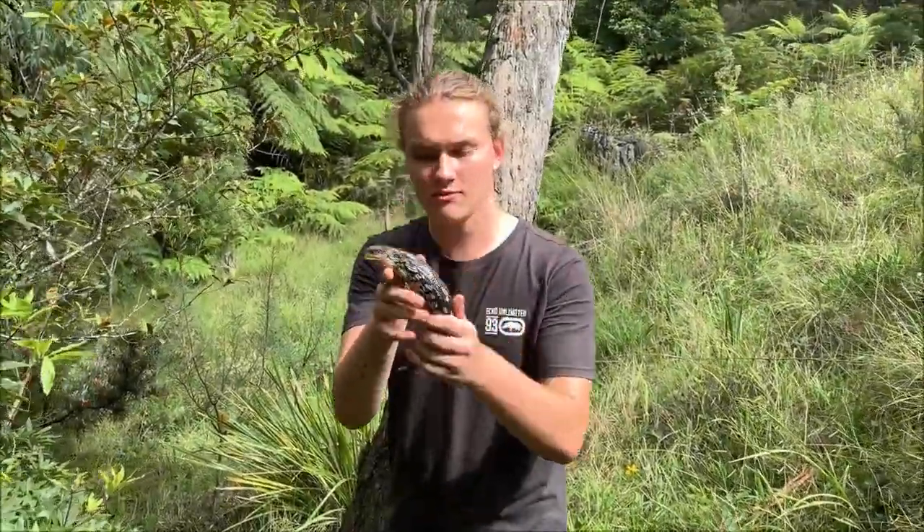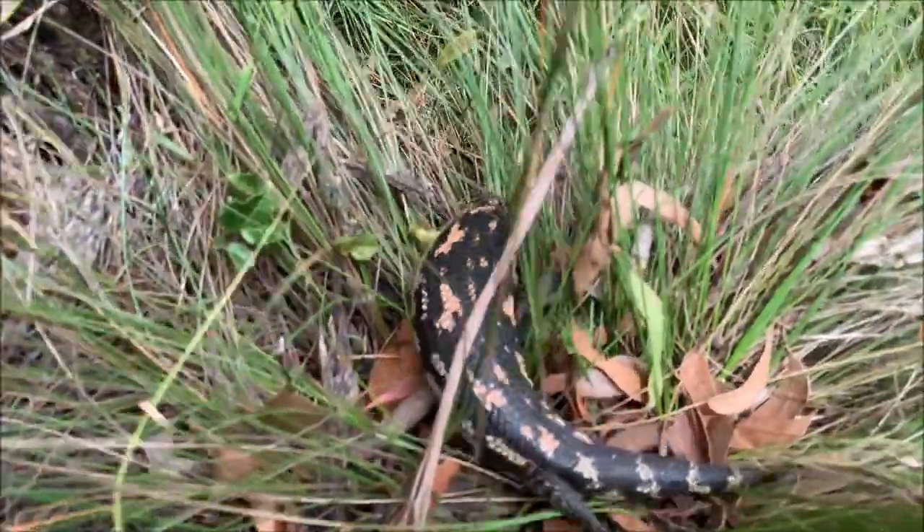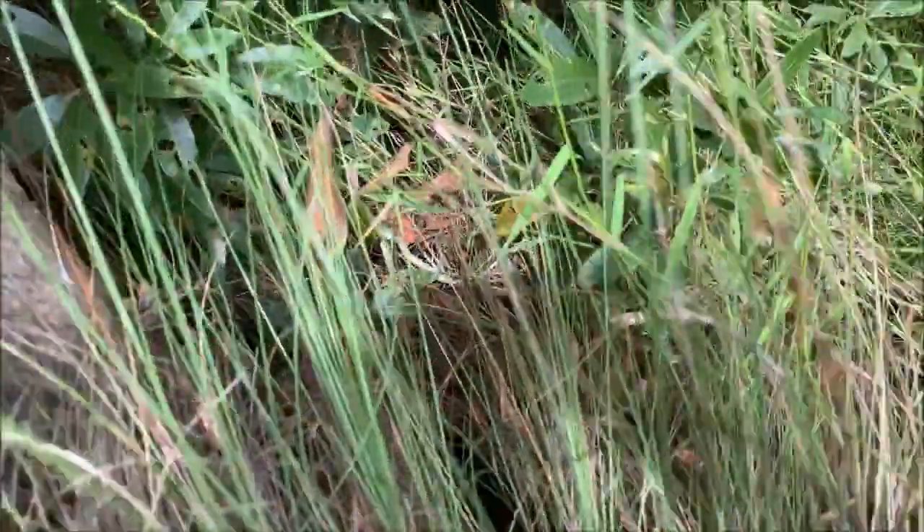I'm just going to release the little juvenile blotched bluetongue back where I found him. Off he goes.